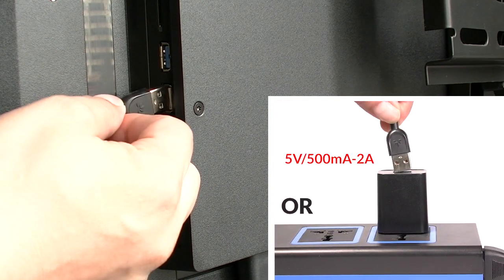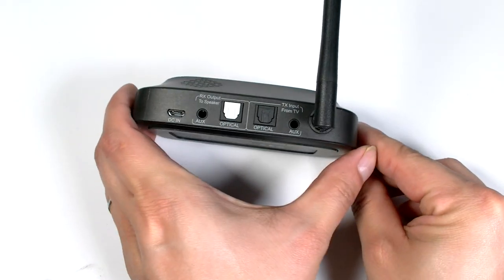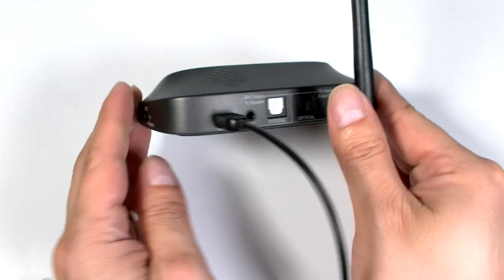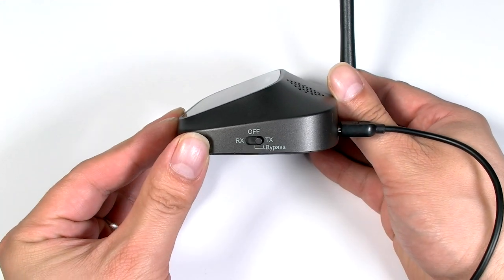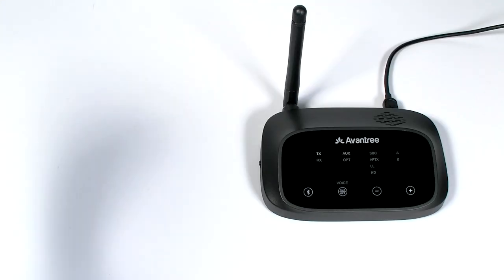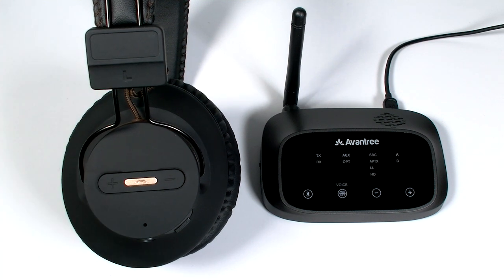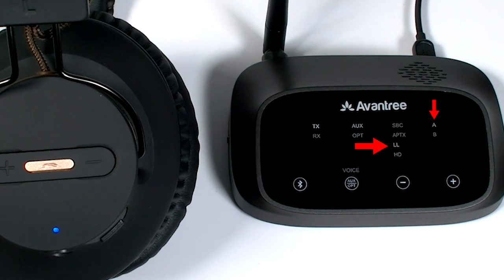First, connect the transmitter to a power source using the USB cable provided, and flip the switch to TX. Power on. You'll see the TX LED start flashing white. Next, turn the headphones on by pressing and holding the multi-function button for 2 seconds. Get the two devices close to each other and give it a few seconds — they will auto-connect. Once connected, you'll hear 'Connected. Ready for use,' and you'll see the A indicator light up.